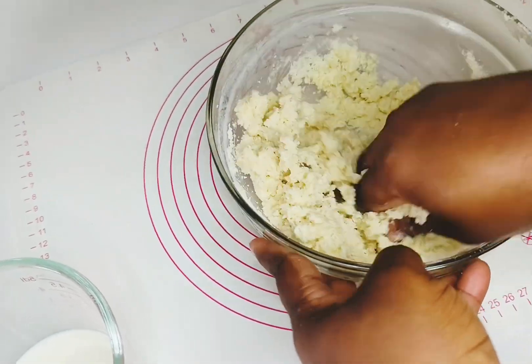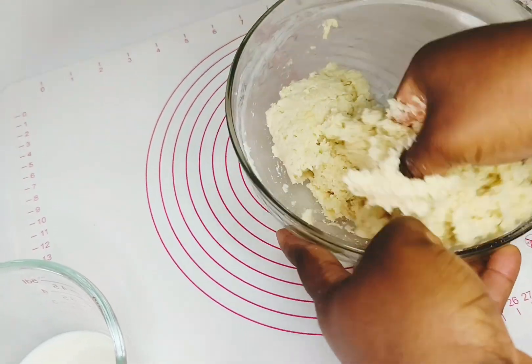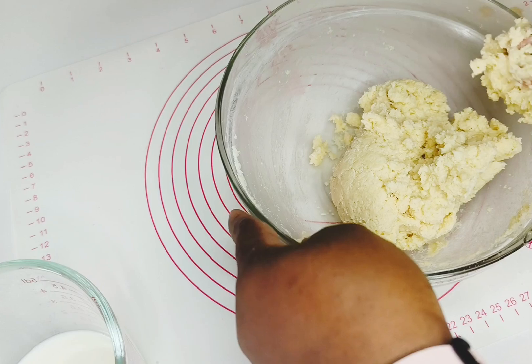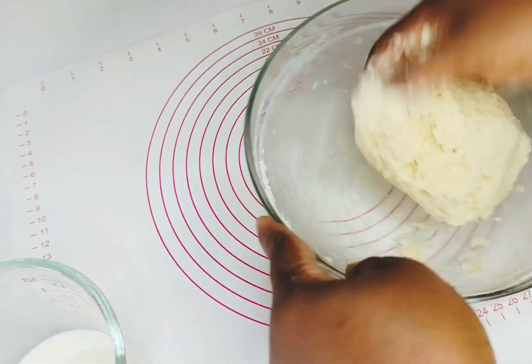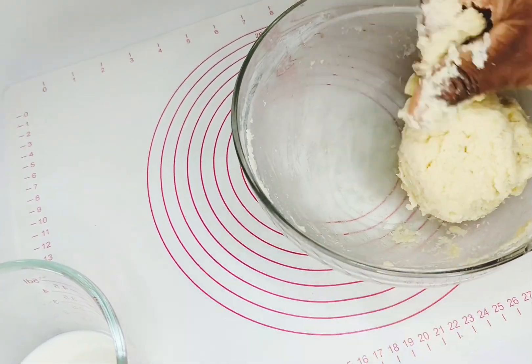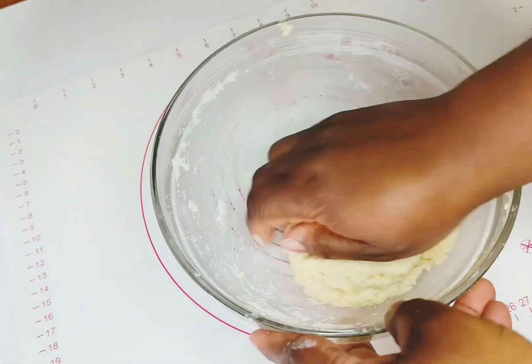You can use water or evaporated milk — evaporated milk is more lovely and sweeter. I used a normal full-fat milk. Add it in and check the texture; you don't want it too light. You can use the full half cup of milk if you choose.